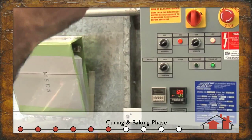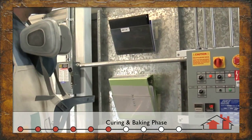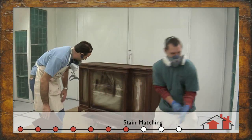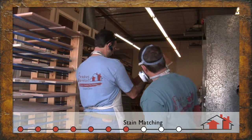Throughout the finishing process, we constantly check that the approved sample matches the client's project. For that cabinet in particular, I'll let it sit for about 10 to 20 minutes on the cure cycle.